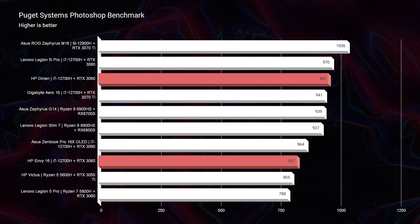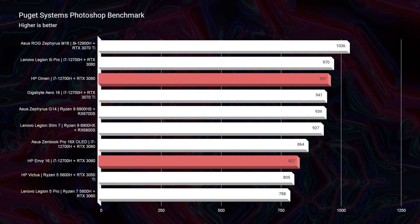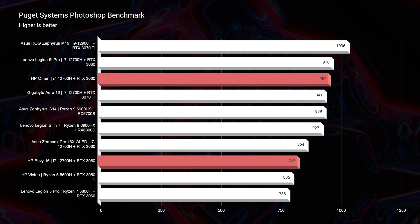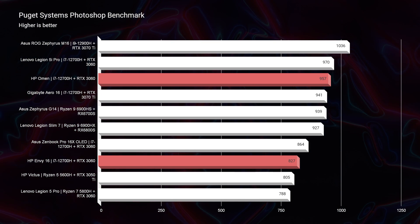Moving on to Photoshop, the HP Envy scores an 827 and the HP Omen scores a 957. Honestly, anything above the 700s would be good. If I were a big Photoshop user — say a photographer, graphic designer, or digital artist — I would lean towards the HP Envy with the higher quality screen, better build quality, a quieter and cooler machine, plus better battery life. That would be my pick.